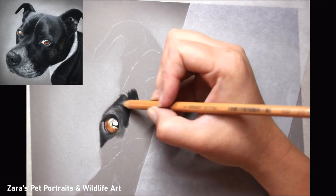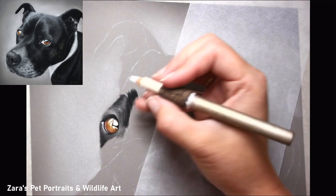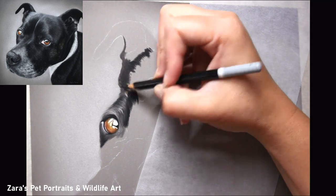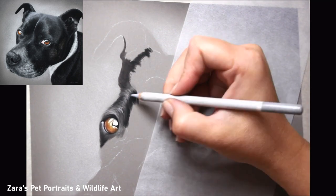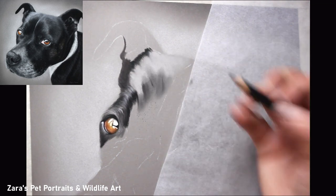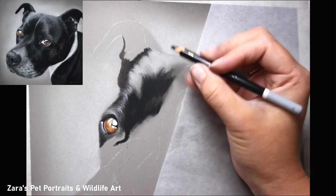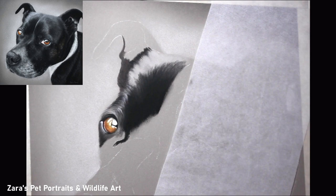For my portraits I always start off with the eye first. As you know if you've seen other tutorials here on YouTube, it is the soul of that animal — it's where most of the expression stems from — so I want to make sure I've captured that and got it right before I tackle any other element. Once I've done one of the eyes I'll start mapping in the fur around it, and once I've got a good base foundation with a nice soft transition from my lights and darks, I can start mapping in my first layer with my pastel pencils.